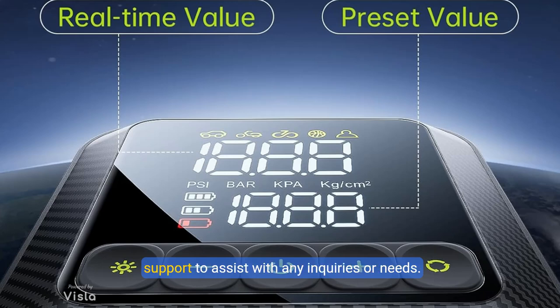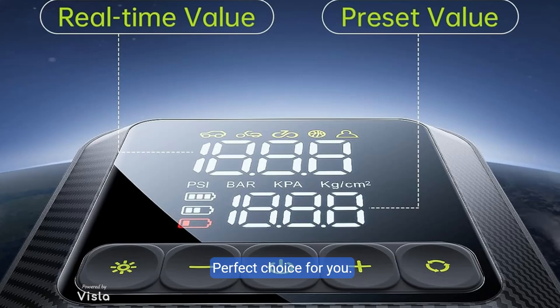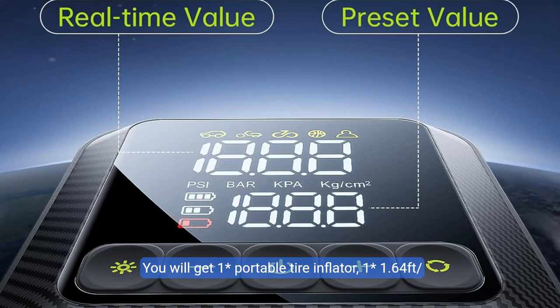You will get: one portable tire inflator, one 164.5 cm air hose, four different air nozzle adapters, four car tire valve caps, one DC 12V cigarette lighter cable, one USB-C charge cable, one storage bag, one user manual, and one warranty policy. Should you encounter any issues, we encourage you to contact us immediately for a swift and satisfying resolution.